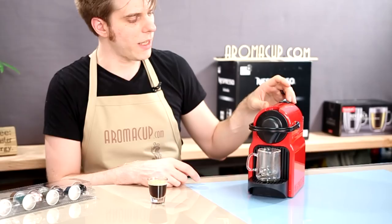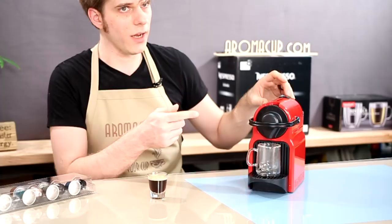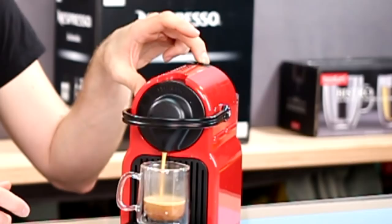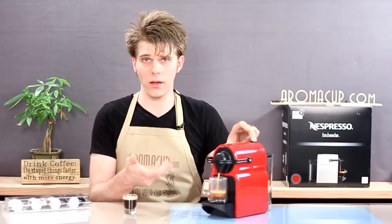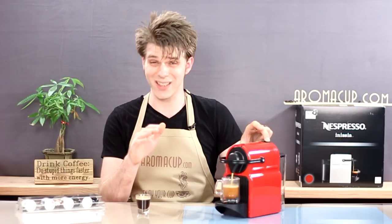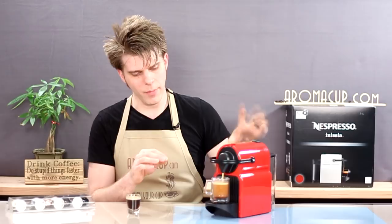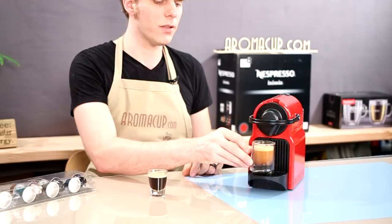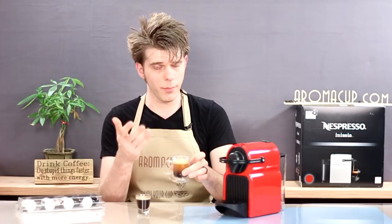I'm just going to hold this down until I reach the desired amount of liquid that I would want out of a lungo shot. I've noticed that this machine brewed a little bit over the size that I would usually expect for a lungo, so I'm going to program this to right about there. This should be just about right for a lungo shot, meaning each time I press the lungo button on my Inicia, I'll get the exact size I've just programmed into that button.